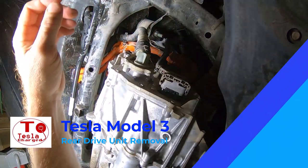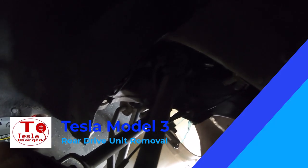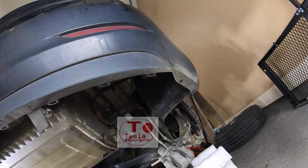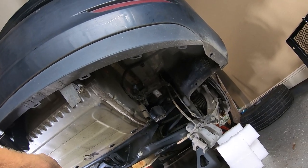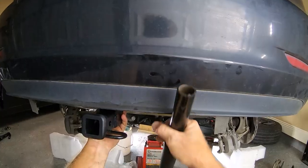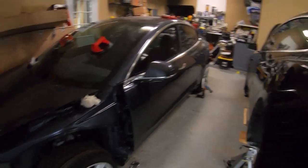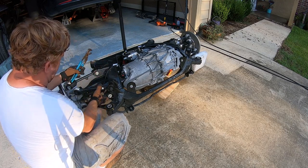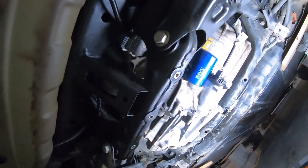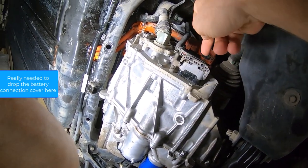We're definitely gonna take out the high voltage connector. I made a mistake early on and should have removed the battery tray cover first — by doing that it would have made it a lot easier to remove the high voltage cable and coolant lines.